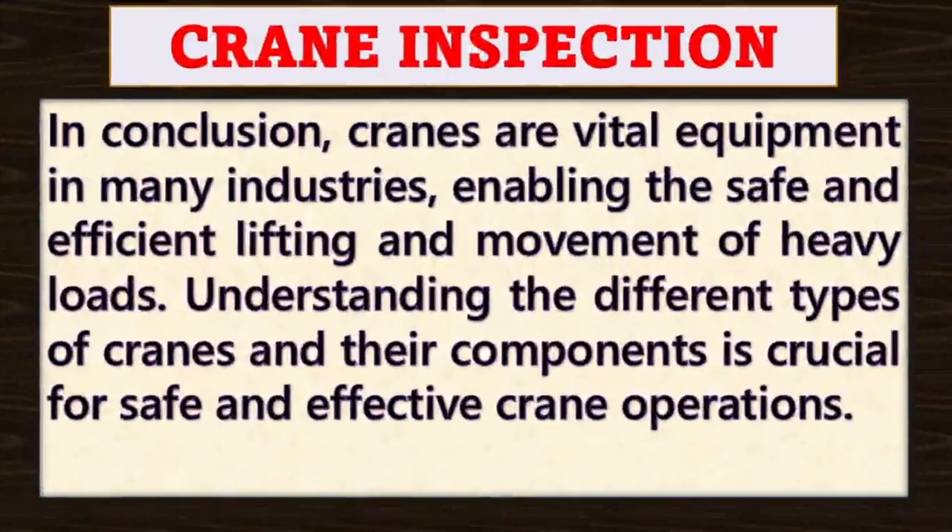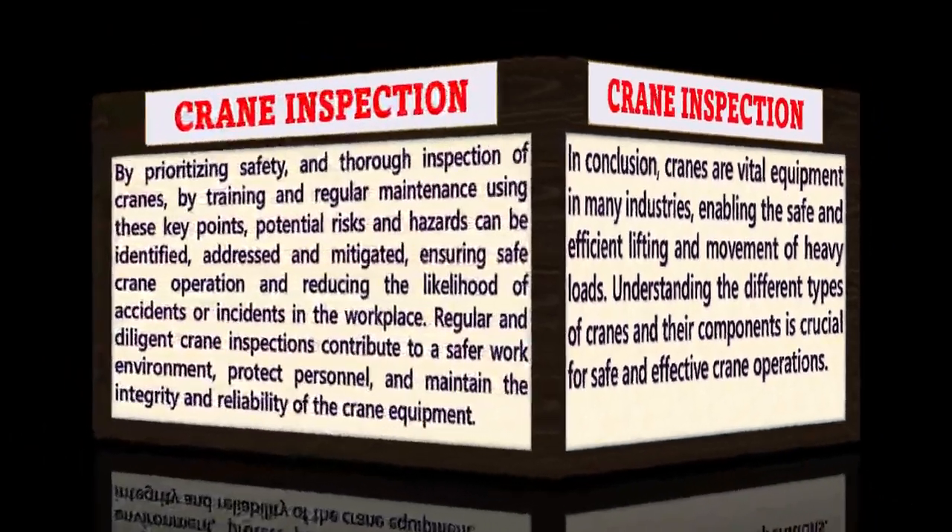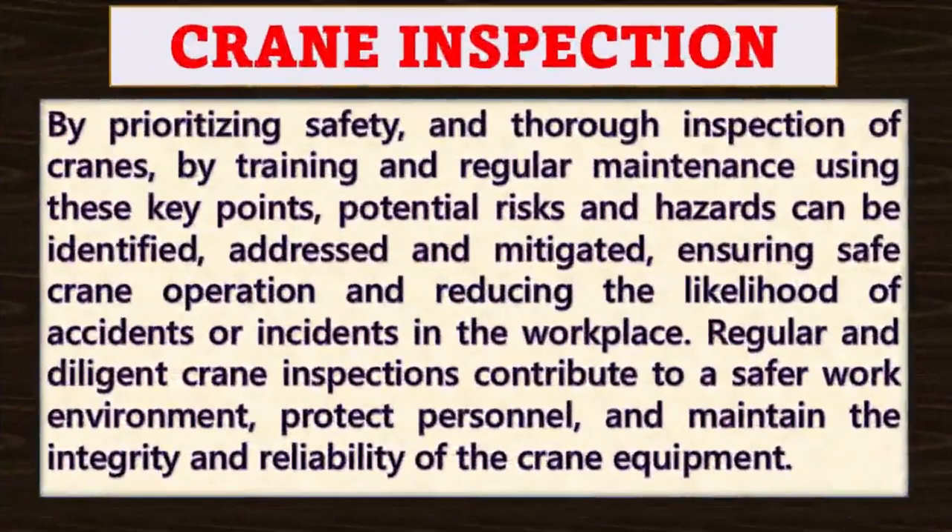In conclusion, cranes are vital equipment in many industries, enabling the safe and efficient lifting and movement of heavy loads. Understanding the different types of cranes and their components is crucial for safe and effective operations. By prioritizing safety, thorough inspection, training and regular maintenance using these twenty key points, potential risks and hazards can be identified, addressed and mitigated.